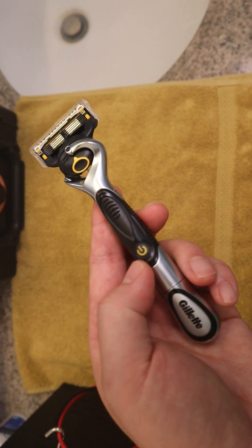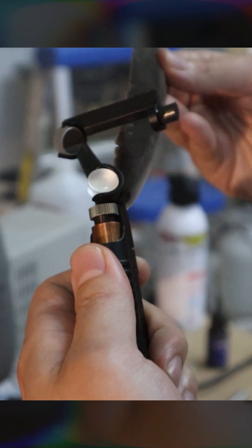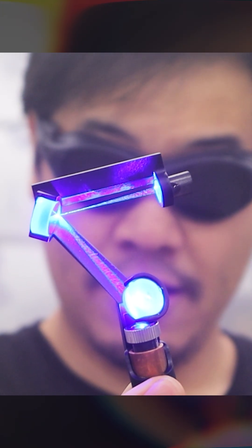Look at it. This is the smallest electric razor I could find at Walmart, and this is my laser razor. And it actually works. Look at how easily you can shave this bird feather. So the only thing left to do was to shave my face.